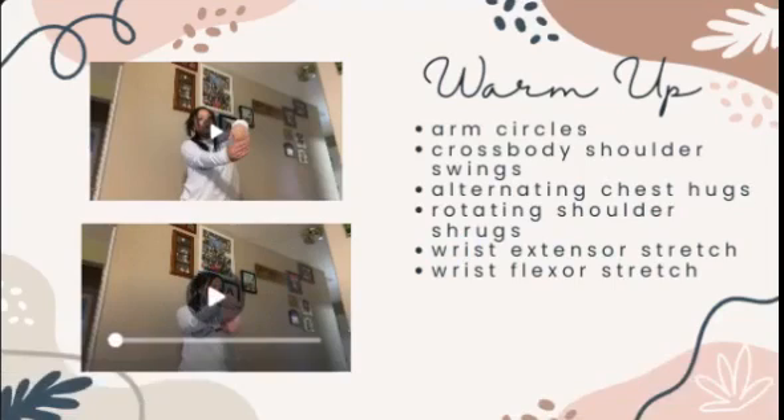You will do two sets of 15 seconds for each exercise. Doing a warm-up before the program will decrease the risk of injury and will activate nerves and muscles, which will improve mobility.